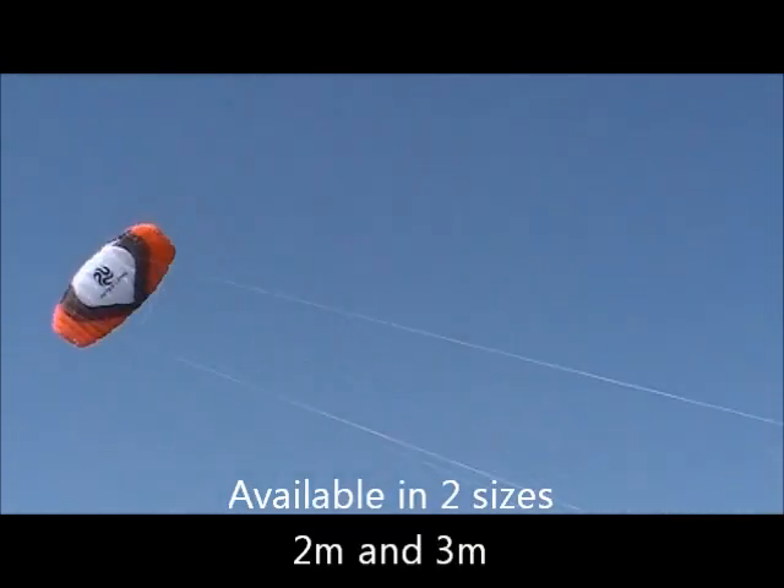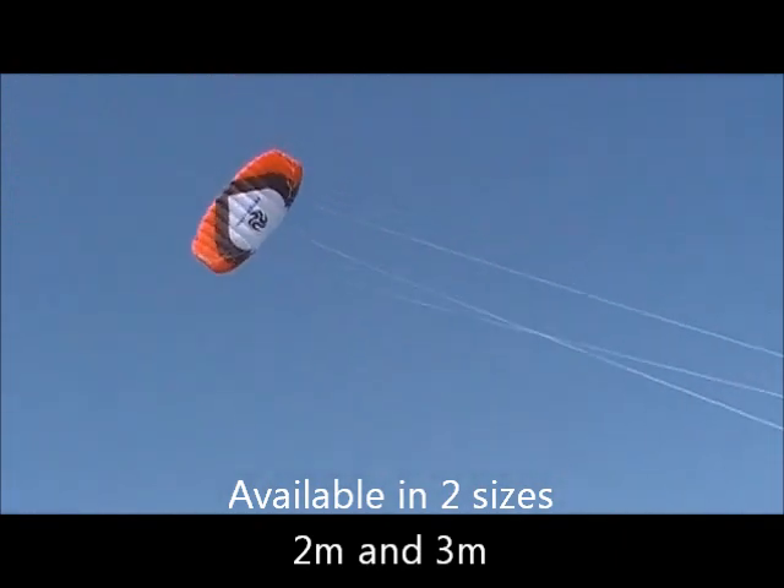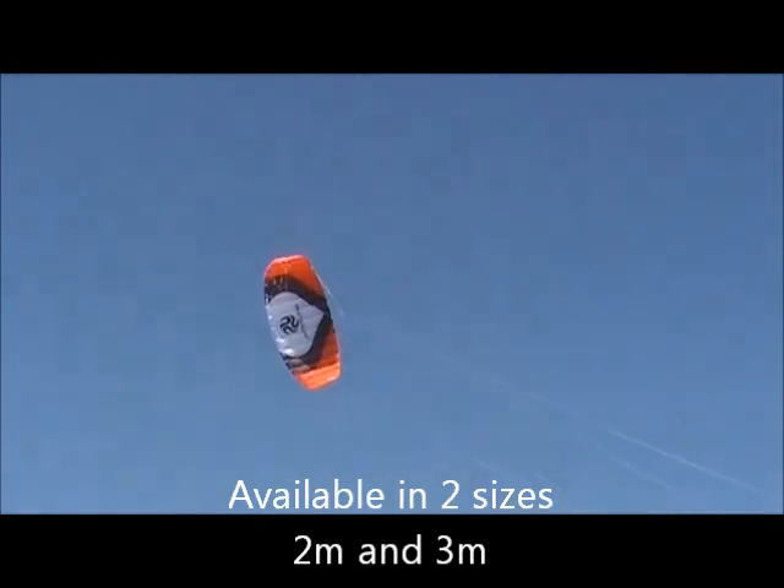This is the Peter Lynn Impulse TR two-meter. It's available in two sizes: the two-meter and a three-meter. Very light winds today, and boy, it looks like it's flying nice for this light of wind. This thing flies very smooth — it's got a nice little pull. I've got two miles per hour wind right now and the two-meter is actually flying. You have to keep it moving when it's light wind like this, but it is flying — pretty amazing. With more wind it would be a lot faster and have a lot more pull.